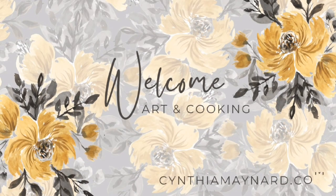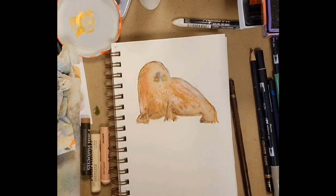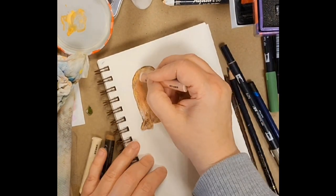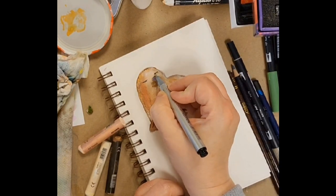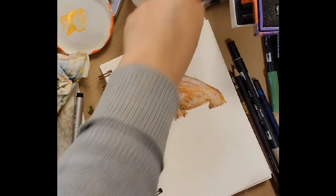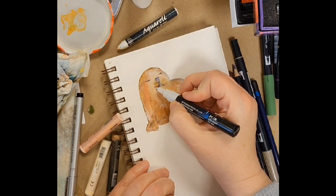Hello and welcome to my channel with Art and Cooking. I'm Cynthia Maynard. Thank you for joining me. Today I have a fun little cute walrus. We were recently watching some documentaries — I don't know what channel it was — but they had different categories and one of them was sea life, and it just got me thinking about all these cute creatures that the Lord has made. So this is supposed to be a walrus.